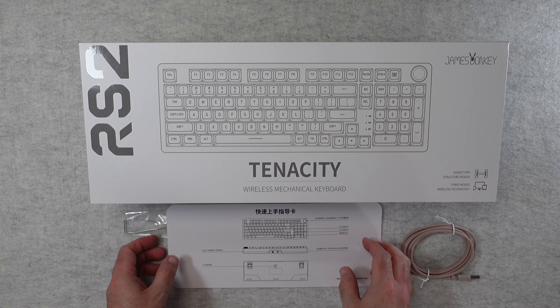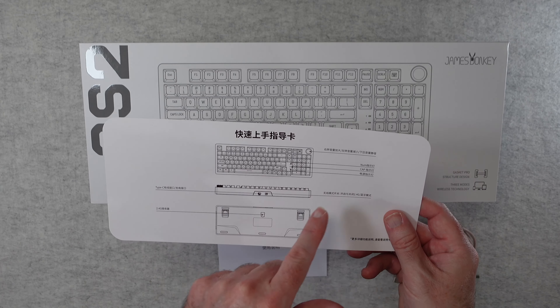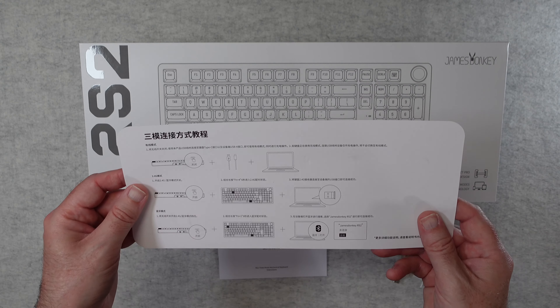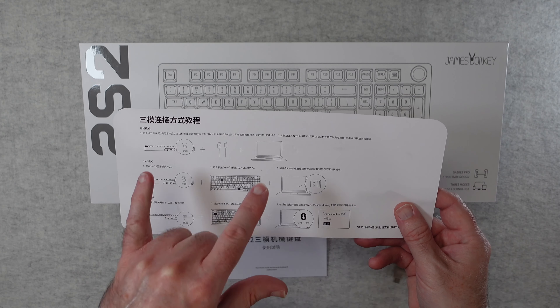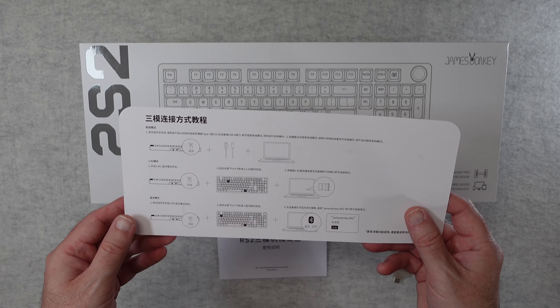Inside the box we get a quick start sheet which gives you a guide around the keyboard, and if we look on the back it gives you some more information. Unfortunately it's not in English, but you can follow through how to set up Bluetooth and use the 2.4 gigahertz dongle — it's pretty straightforward.